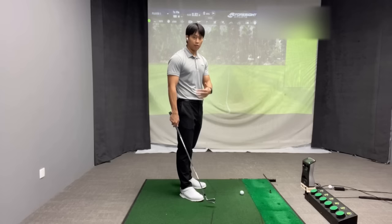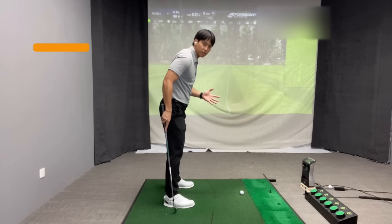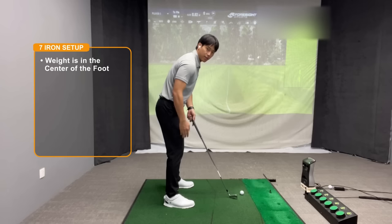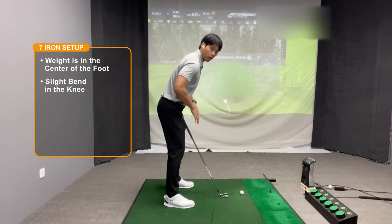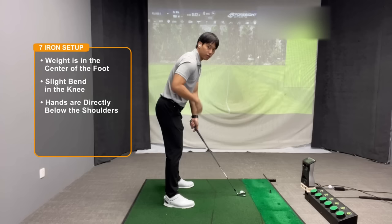Now I'm going to go over the driver setup from the side view, but first I'll cover some basic points about the seven iron setup so you can see the difference. When setting up with the seven iron, I look for the weight to be pretty centered across the feet — maybe just slightly on the balls of the feet. I never want to see the weight displaced too much into the heels or the toes. Next is a slight bend in the knees and bending enough from the waist so your arms hang straight down, with your hands resting pretty much directly below your shoulders.